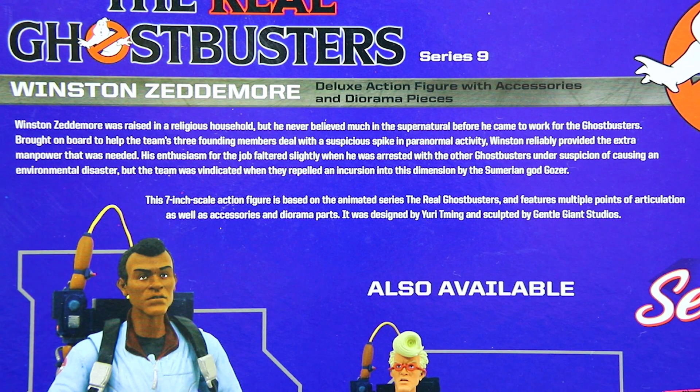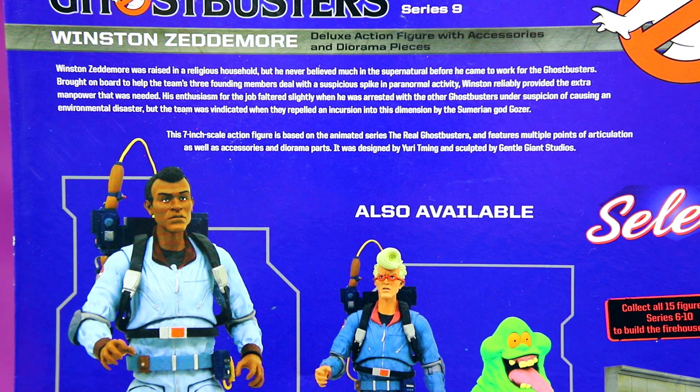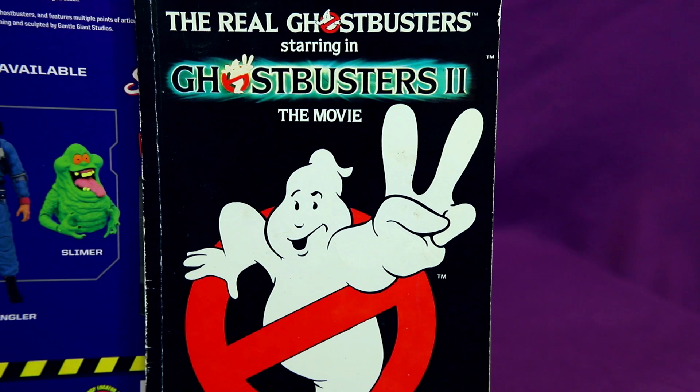The Winston bio reads: 'Brought on board to help the team's three founding members deal with a suspicious spike in paranormal activity, Winston reliably provided the extra manpower that was needed. But the team was vindicated when they repelled an incursion into this dimension by the Sumerian god, Gozer.' Well, that's all just stuff from the movie, which sort of happened in the Real Ghostbusters universe, but maybe not exactly that way. And I really don't know if Ghostbusters 2 happened in the Real Ghostbusters universe, but there is the comic.